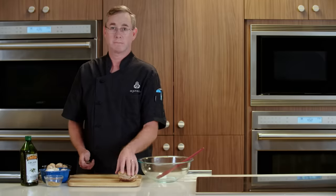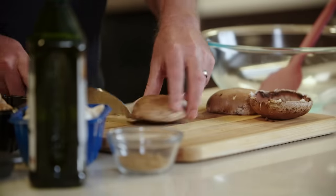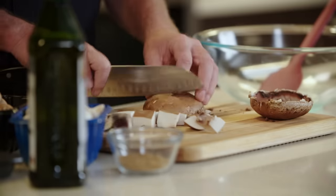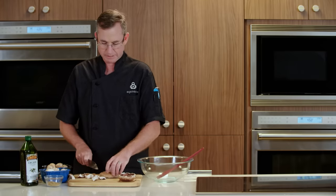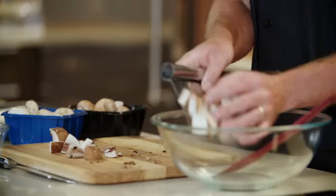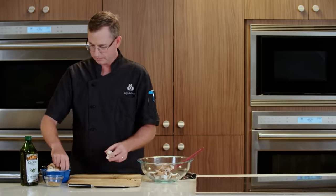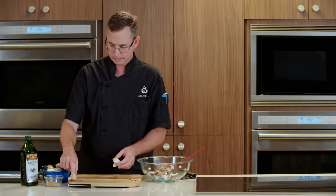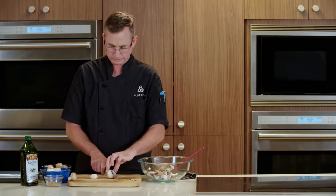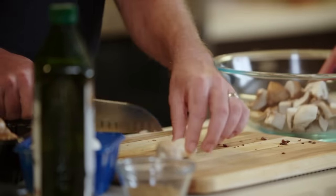Now we're gonna dice up our mushrooms so they're ready to go into the oven for roasting. Not looking for anything that's the prettiest slice in the world here — we're just trying to get them all to be about the same size so that they'll cook at about the same speed in the oven. For our white button mushrooms and our creminis, we'll go with the bigger ones and cut them into quarters. Some of the smaller ones we'll just cut in half.